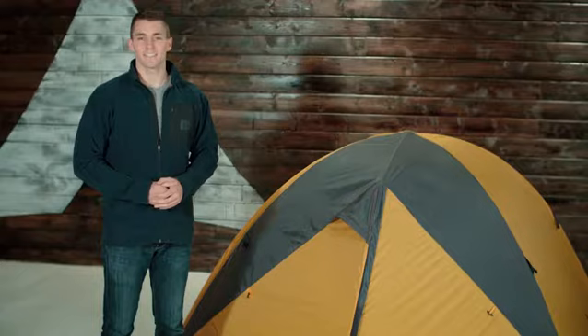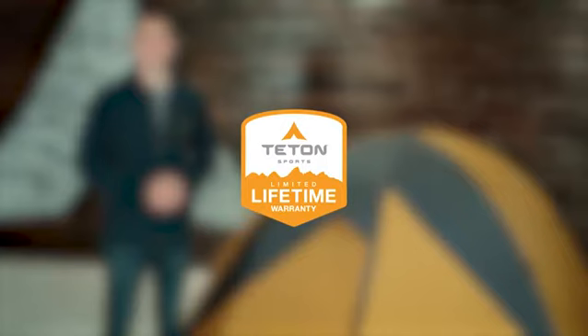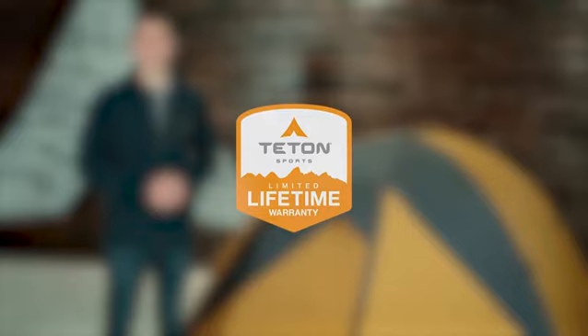The Mountain Ultra Tents, like all Teton Sports products, comes with our limited lifetime warranty, which is our promise that you can count on us. If you ever have any issues, please reach out to our awesome customer service — we'll get you back outdoors and on the trail. And that's an introduction to the Teton Sports Mountain Ultra Tents. Get outdoors and enjoy life.